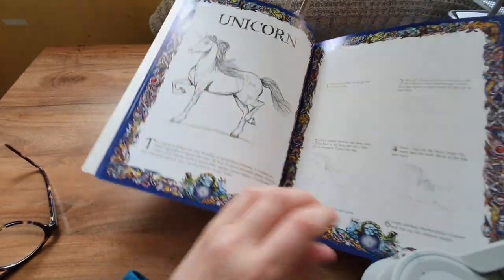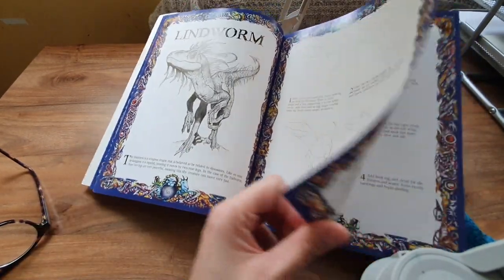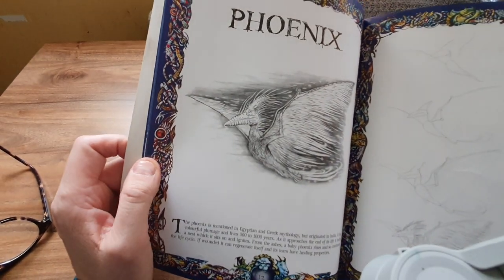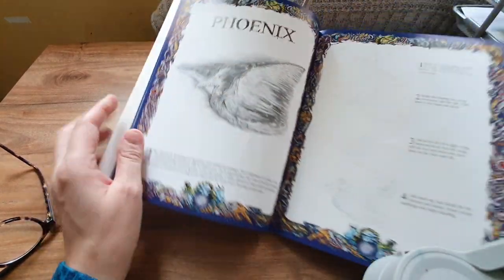It says a Phoenix, but it's not like any Phoenix I've seen — not like the Harry Potter Phoenix, more like a pterodactyl!